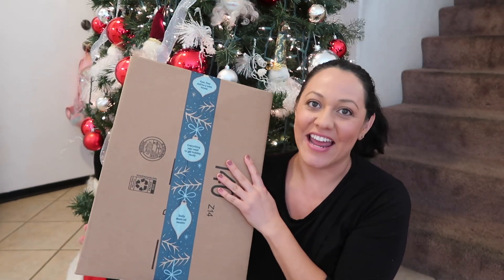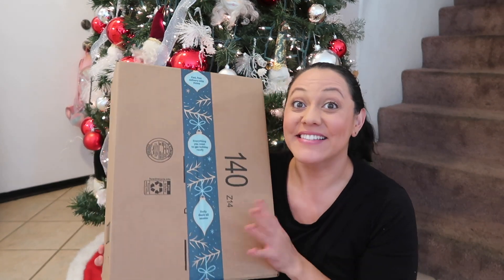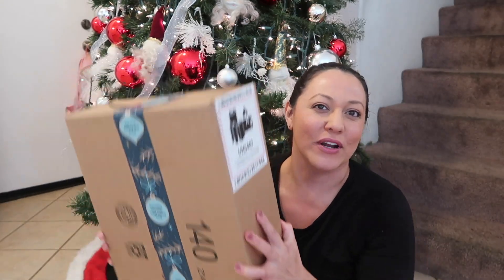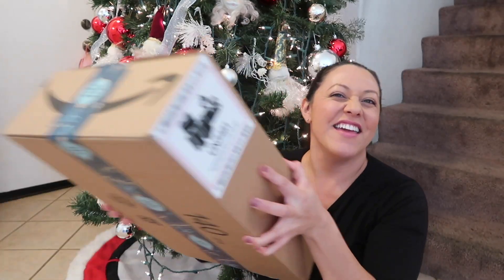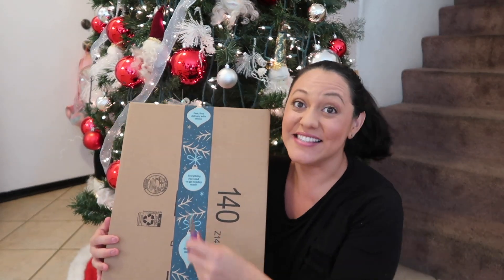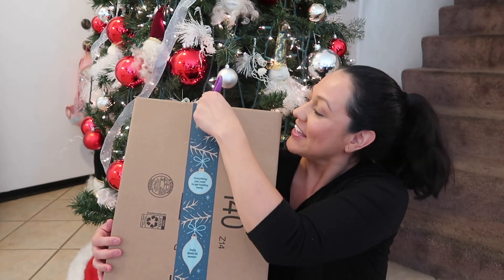Hey guys, welcome back! Today Christmas has arrived in our home and I have an unboxing for you guys. I'm very excited to see what's inside. It's pretty heavy, so let's go ahead and open it up. I have my safety scissors here, so I'm gonna go ahead and open it for you guys.